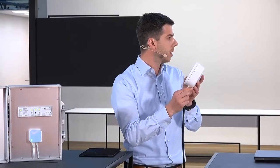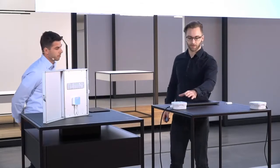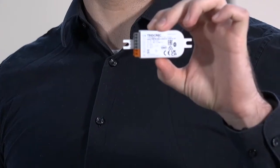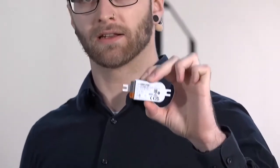Talking about the wireless luminaires, Elias, could you quickly talk us through how it looks inside such a luminaire? In front of us we have the EM ready to apply, which already consists of an emergency driver, a battery, and an LED module for the light. What we add to that is a basic dim wireless active module. It has an integrated DALI power supply and allows you to use one single device that powers the luminaire via DALI and enables the wireless connection. This is the most simple luminaire setup you can have.